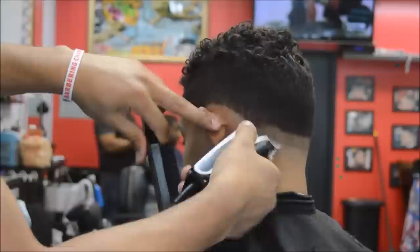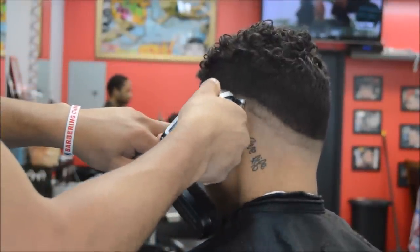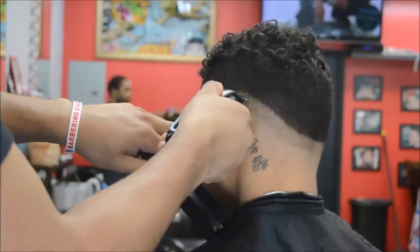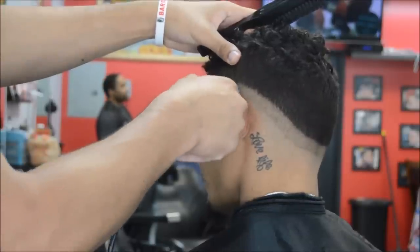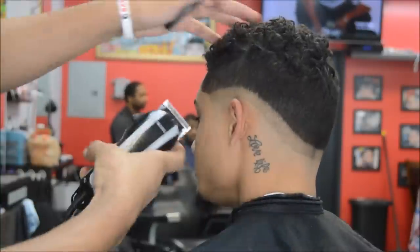Wahl, when the blade is all the way open, cuts shorter than Andis when the blade is all the way open. That's one of the big differences between Wahl's and Andis. With Andis, I would recommend every time to go up about an inch. With Wahl's, I would stay a little bit underneath an inch, just because it cuts a lot shorter.